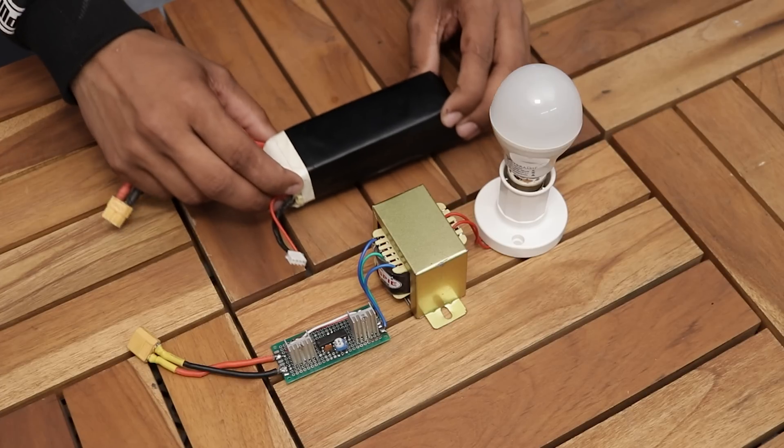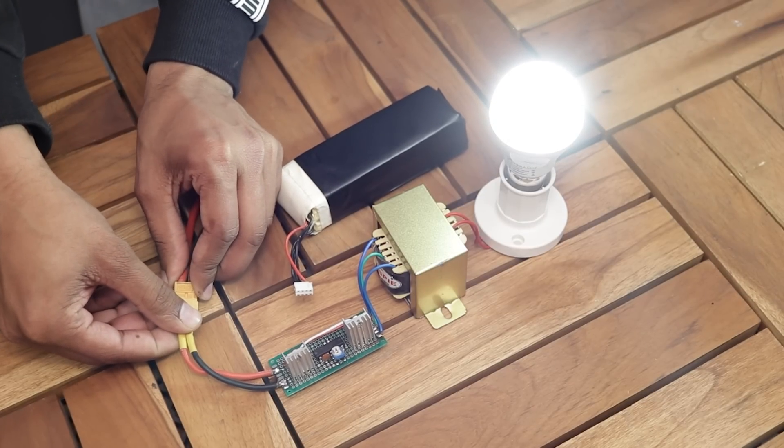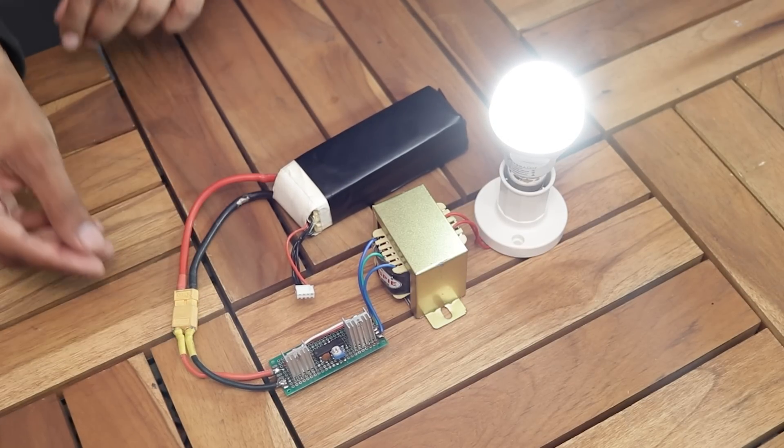As you can see, I have done all the setup. Now let's see if it really works. As you can see, it actually worked out very well.